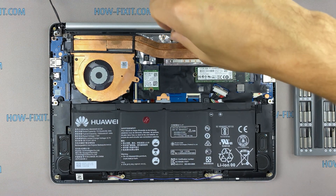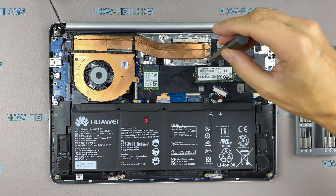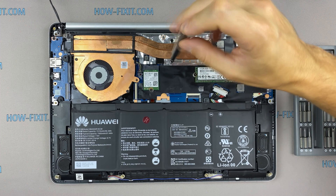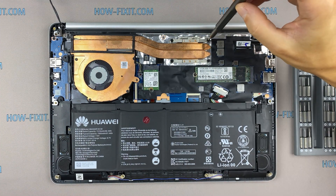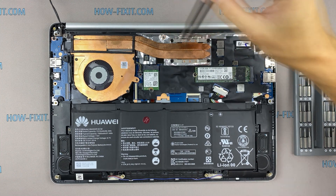Please note how I tighten the screws on the radiator. It is necessary to tighten the screws evenly, a few turns on each side for each screw. If you tighten one screw immediately and completely, there is a chance that you may damage the processor chip.